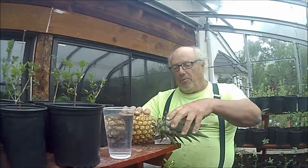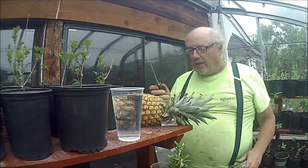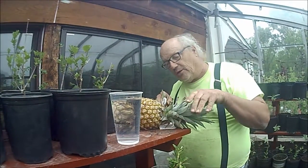So here we have our pineapple. What we're going to do is use my trusty World War II knife. This is a knife that was given to me and was actually carried on D-Day. So we're going to recycle that too — we're going to use it.